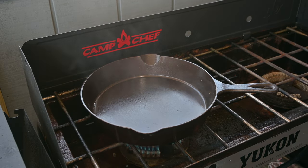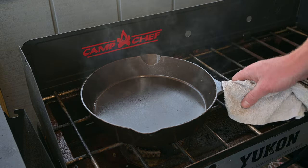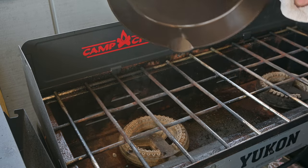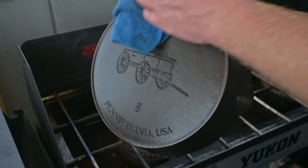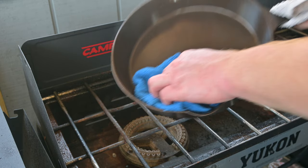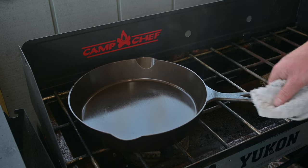This pan is starting to smoke. Let's go ahead and turn the heat off. Careful, it's going to be hot now. We're just going to rub that around — any of that extra butter that was left over, rub that around. And again, we're going to do the back side and all the sides of it. That pan is ready to cook for next time.